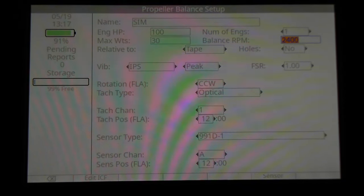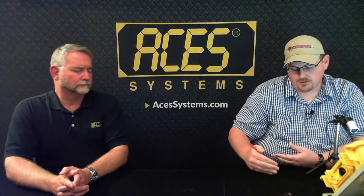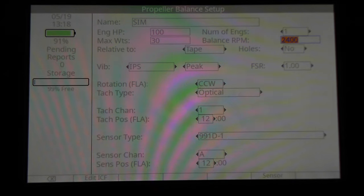The next field is balance RPM — what RPM are you going to choose to balance at? We recommend cruise RPM, but if you've got a complaint — say on takeoff or descent — you may choose to balance at that speed instead. If you can't get to cruise RPM on the ground, you can balance at a lower speed. The analyzer will present you with your desired RPM when you start the job, and there's a 100 RPM TAC filter built in that can be adjusted. Once you acquire that speed, press OK to continue.